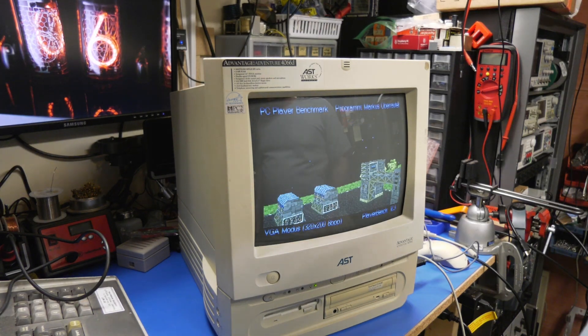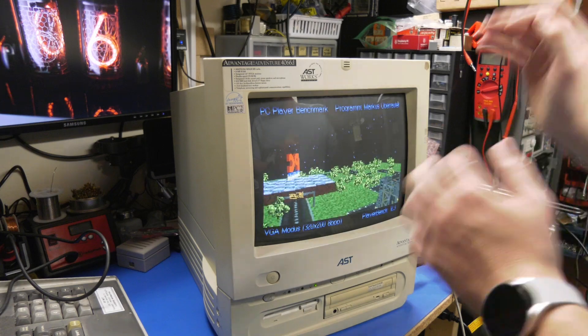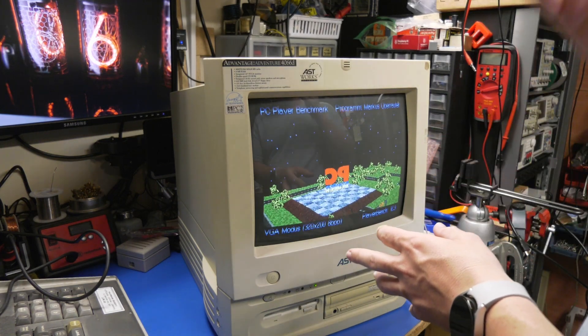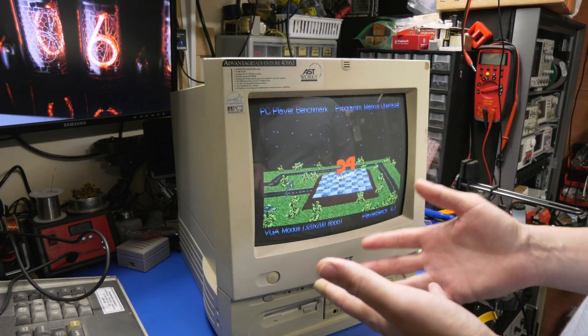Hey guys, K2's Retro Workshop. Today we're revisiting this AST all-in-one. The reason we're revisiting this machine is because a few weeks ago I saw a Reddit post about a guy that was having performance problems with his 486 build.